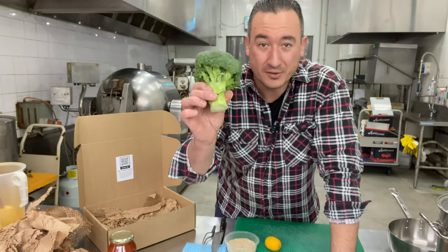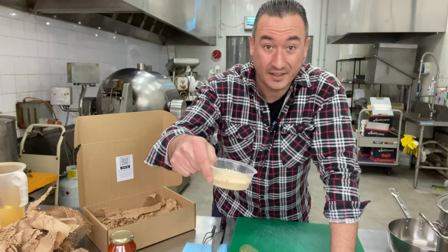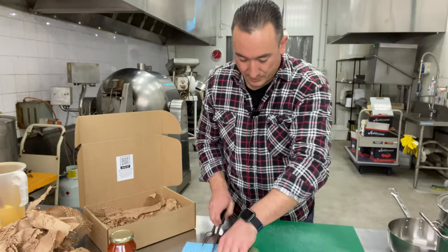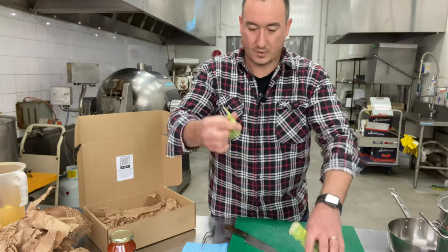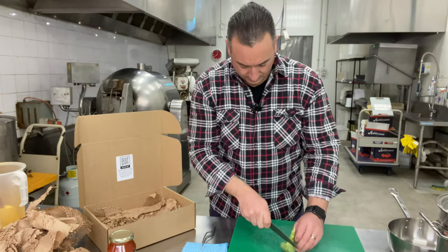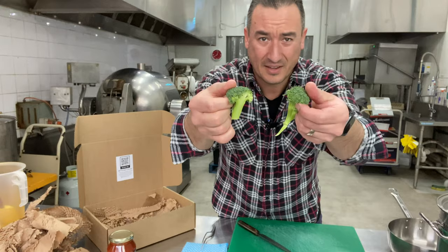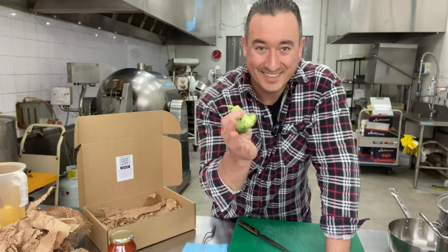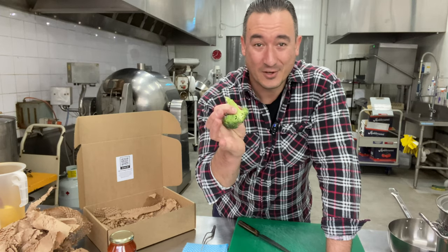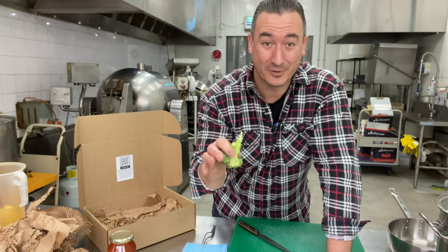You're also gonna need a head of broccoli, a lemon, and just some plain breadcrumbs. What we're gonna start doing is just breaking up the florets off the broccoli. There's gonna be a real trick to this one — we're gonna overcook this so it becomes really soft and actually breaks up through the sauce along with the anchovies. It's gonna be really awesome.